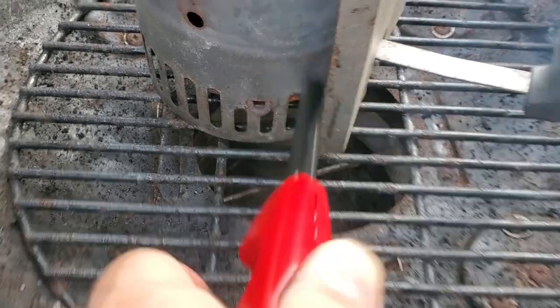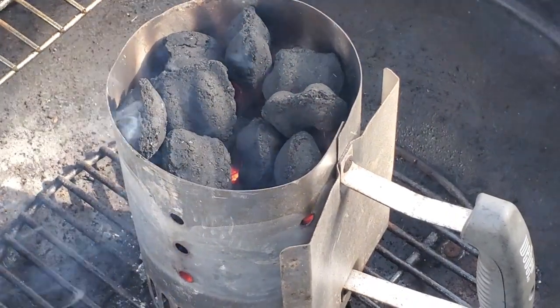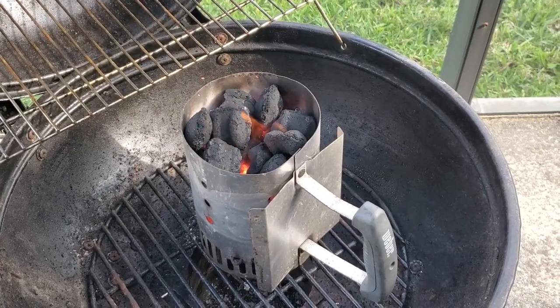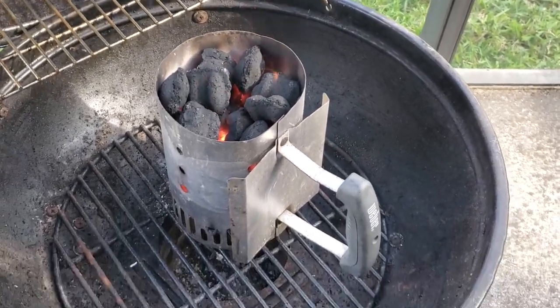Make sure that your charcoal chimney is properly lined with paper. We're going to wait about 15 minutes while the coals ignite and ash over. A good indicator that the coals are ready is that the smoke will be clear or bluish and there won't be any flare-ups.